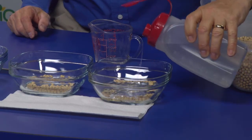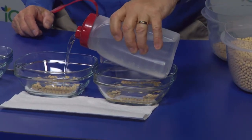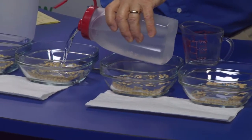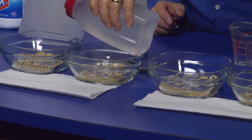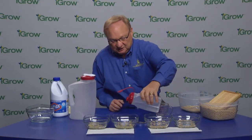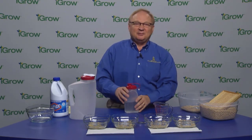Now I'm going to apply our solution. We simply cover the seed in each of the dishes — we don't need more than that. Now we wait. In about 10 to 15 minutes we'll come back to this test and see what kind of damage we have on the soybean seed varieties.